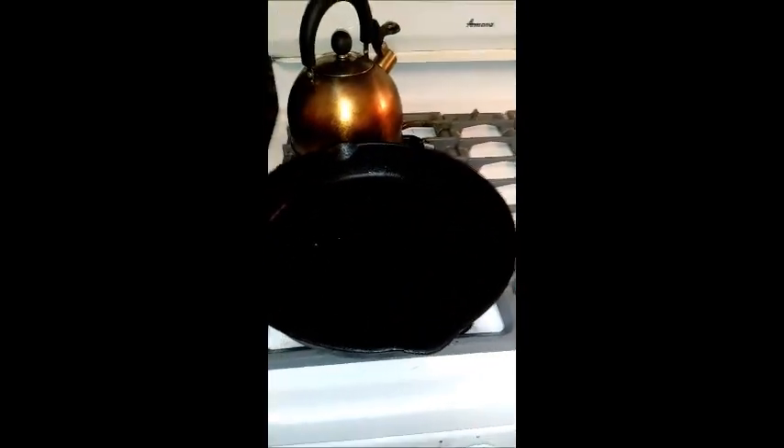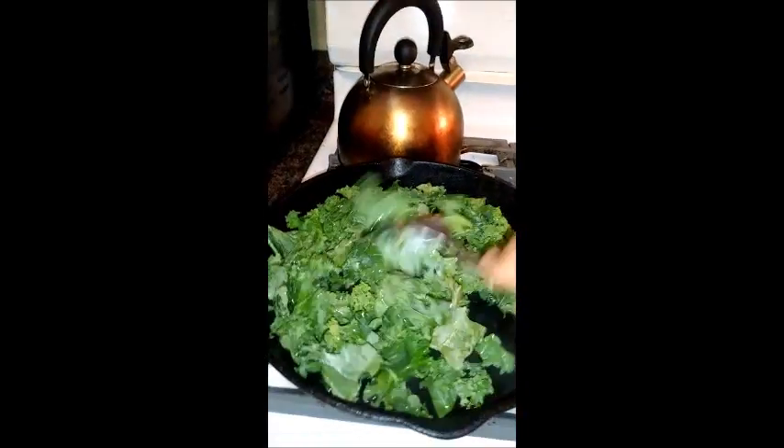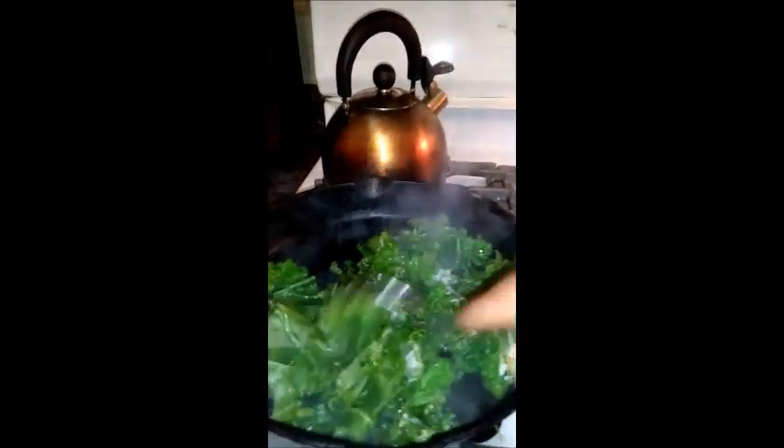I like to just use water that's in my teapot if I have any in there, and then let it heat up for a minute or two. I have a gas stove so it doesn't take long. You can see it's already heated. I'm just going to pour my kale in there. Hopefully you can see that some of the kale is already beginning to get a little tender.